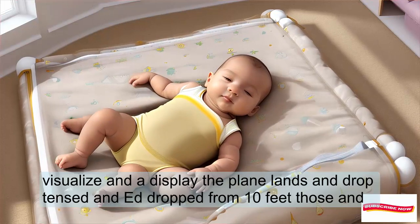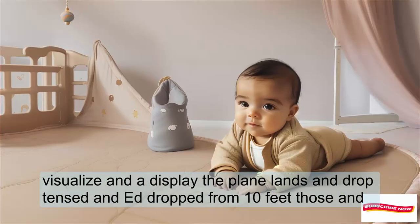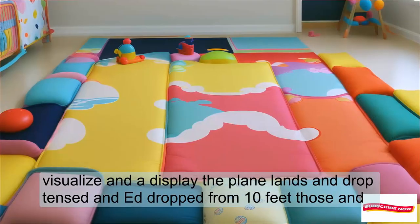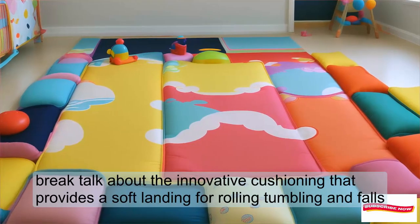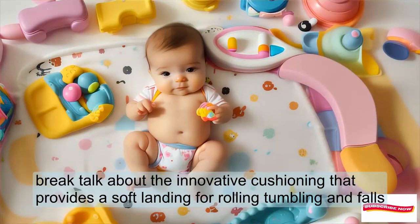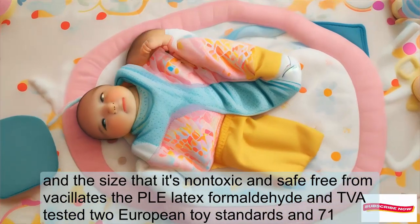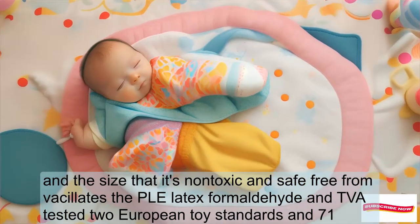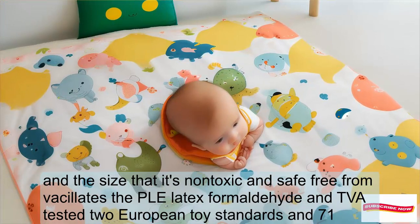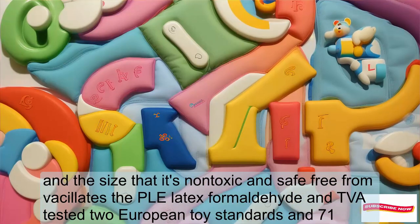Innovative features: display the playmat's egg drop test — an egg dropped from 10 feet doesn't break. Talk about the innovative cushioning that provides a soft landing for rolling, tumbling, and falls. Emphasize that it's non-toxic and safe, free from phthalates, BPA, elite, latex, and formaldehyde, and EVA tested to European toy standards EN71.